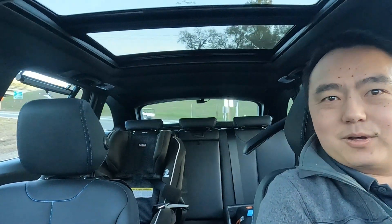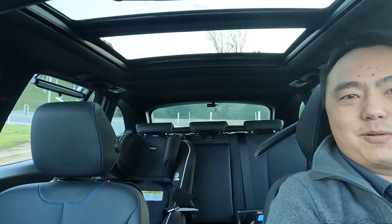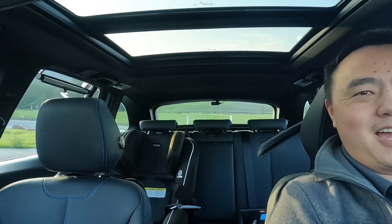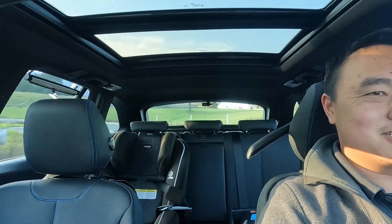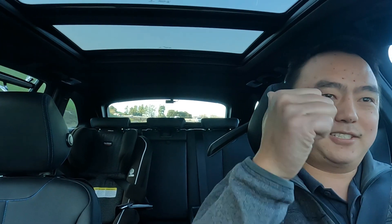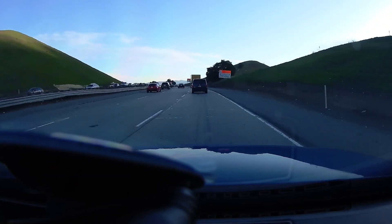I can go on about how subjectively I don't notice any significant difference in ride quality or NVH, but what if I could also show you objectively that it doesn't make a bad difference — only a positive one. Of course it wouldn't be me unless I was trying to do that. So what I did is I mounted an accelerometer in the back of the wagon on a hard point close to the wheel well so we could pick up all those impulses from the top mounts, and then got readings along this terribly paved section of 680.